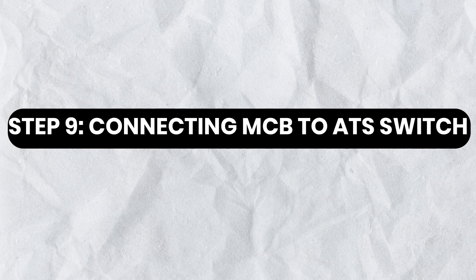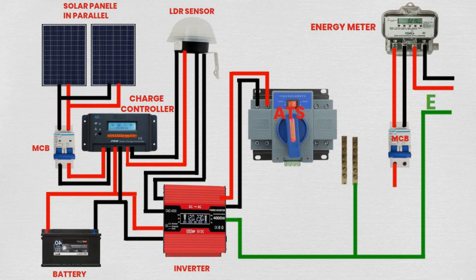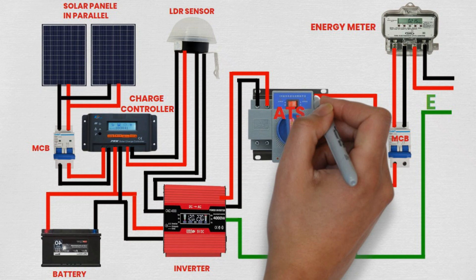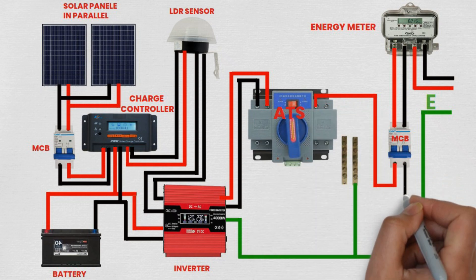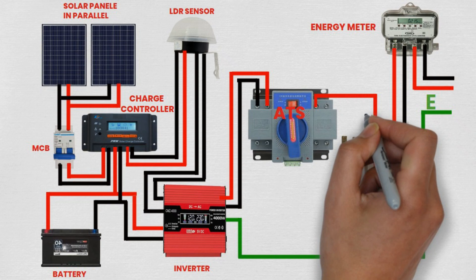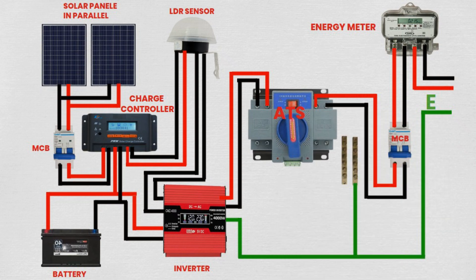Step 9: Connecting MCB to ATS switch. Connect one wire from the output terminal of the MCB to one input terminal of the ATS switch. Similarly, connect another wire from the other output terminal of the MCB to the other input terminal of the ATS switch. This connection enables the ATS switch to receive power from the MCB, facilitating the distribution of electricity to various circuits.